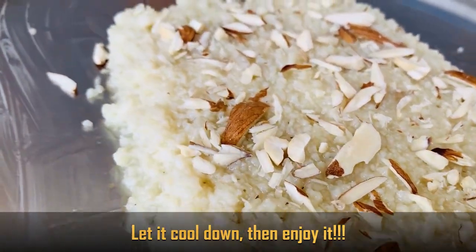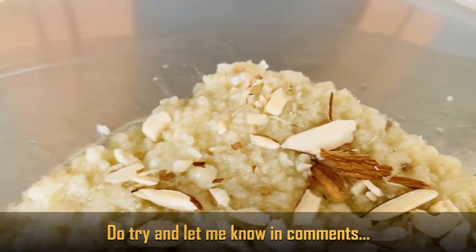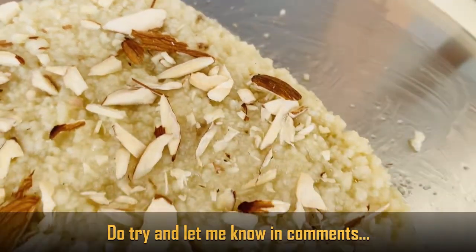It's a very tasty Kalakandh, ready to serve. Trust me guys, this will turn out great. Please do try it and let me know in the comments.